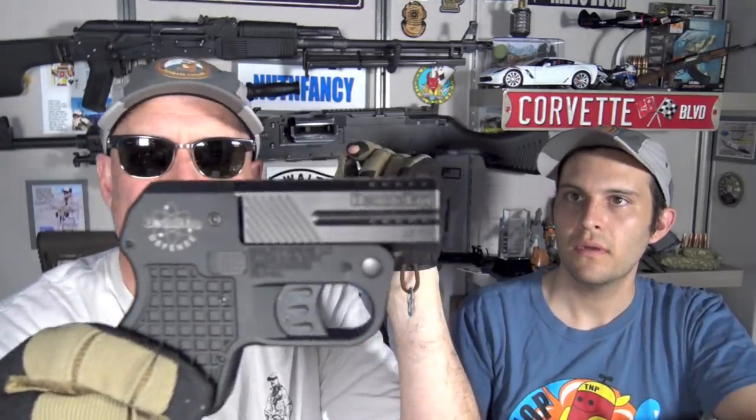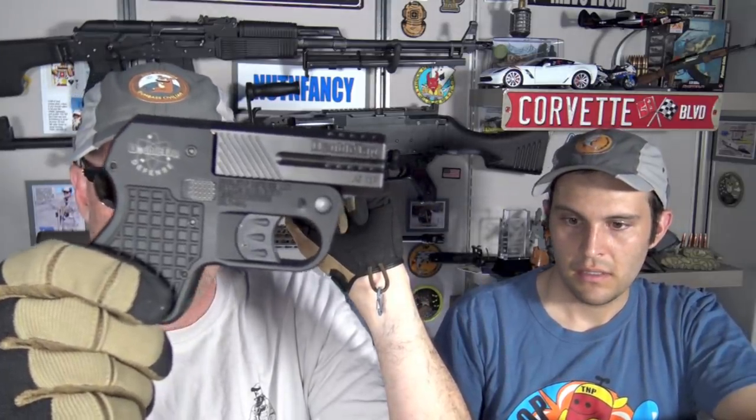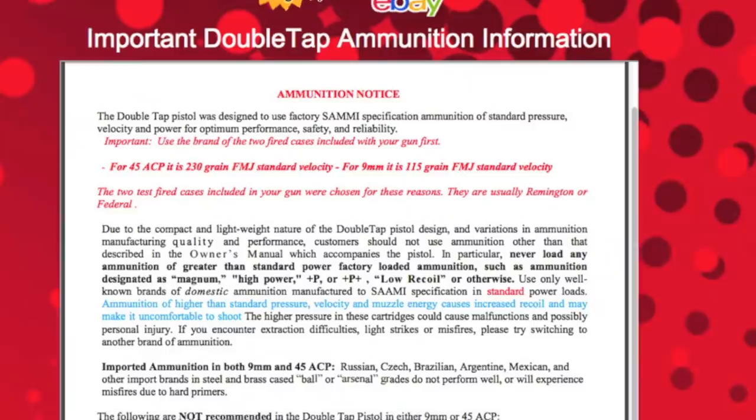Let's go on to some competitive options. We're going to be super generous with the Double Tap in velocity and foot-pounds of energy. You have two — we'll say 230-grain rounds. We're going to pretend that even though it's ported, you're going to get — and these are ballpark figures — about 650 feet per second out of those two rounds. Times two equals approximately 215 foot-pounds of energy each, for a generous total of around 430 foot-pounds.